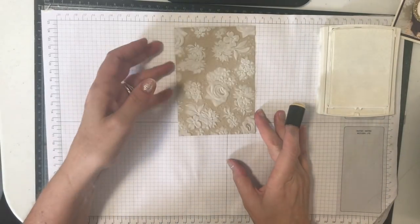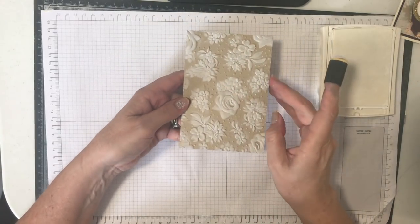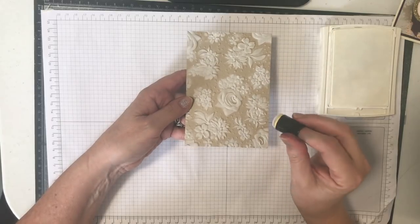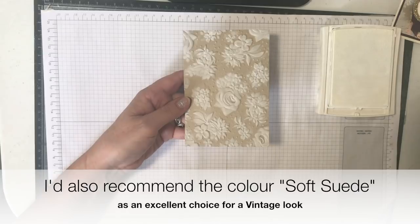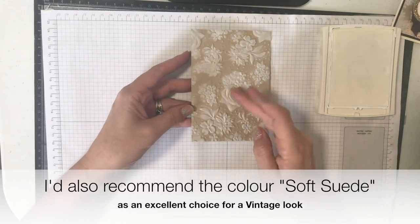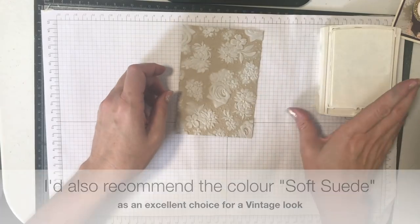I'm pretty happy with that. You can see it's picked up all that lovely detail but left the majority of the background the original Crumb Cake colour. Crumb Cake is a great colour for a vintage look and I love it combined with the white — it's very soft and pretty. And then we would just decorate our bits up.